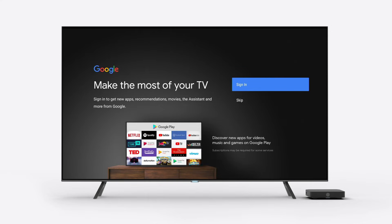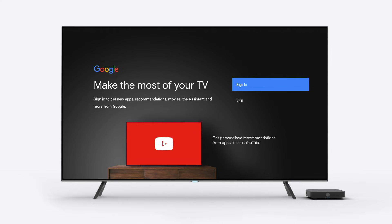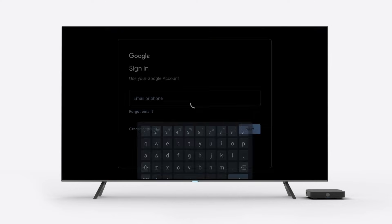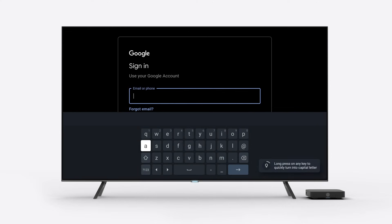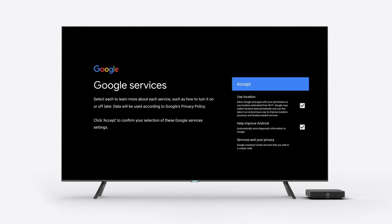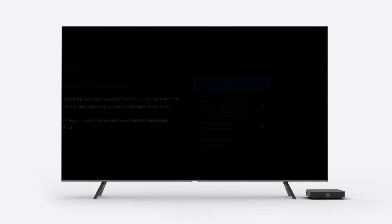Signing in to your Google account is optional, but will enhance your entertainment experience. If you want to get the latest apps, recommendations, and more from Google, simply follow the instructions on the screen. Once signed in, you'll be prompted to accept the Google Terms of Service. You may choose to opt in to help improve Android performance — select Yes or No on the screen.